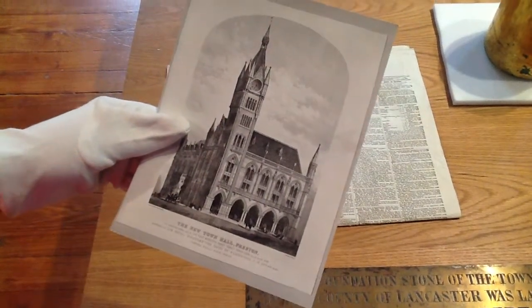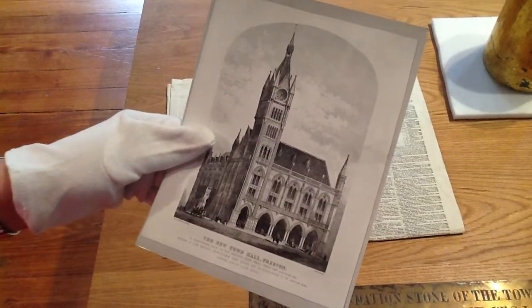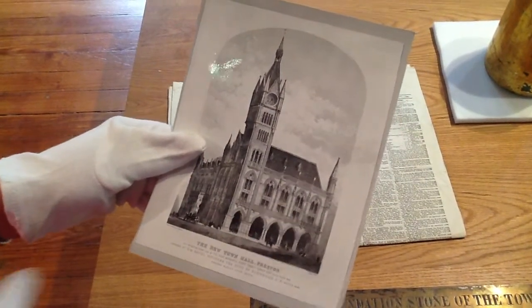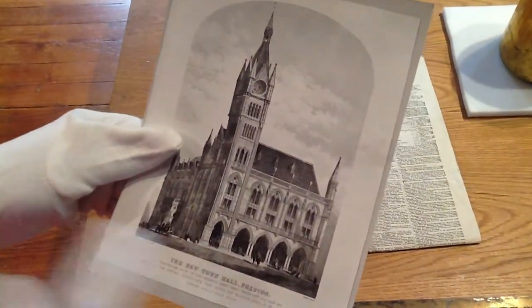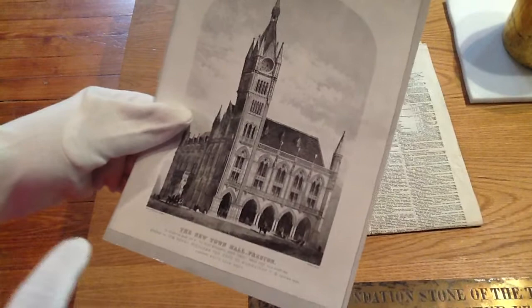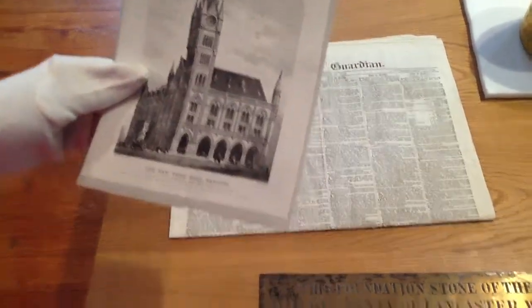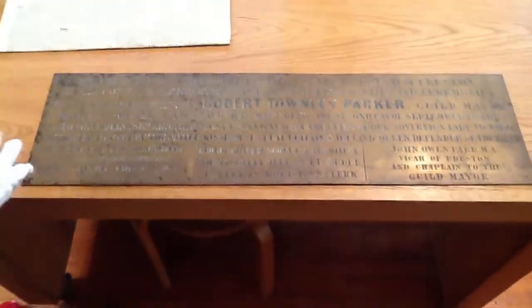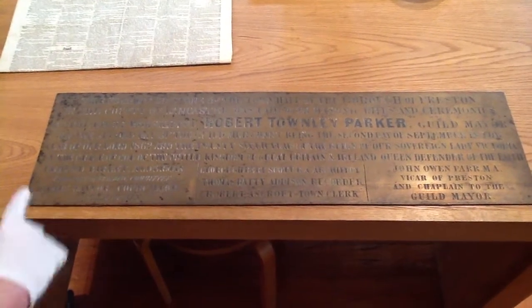This is a photograph of the town hall as it was, architecturally drawn by Gilbert Scott, who was the architect. You can see it had this very grand clock tower. The foundation stone was laid, and when they finished the ceremony they actually put this wonderful brass plaque on the foundation stone, which records the name of the mayor, Robert Tamley Parker, and all the other people who were there at the event.